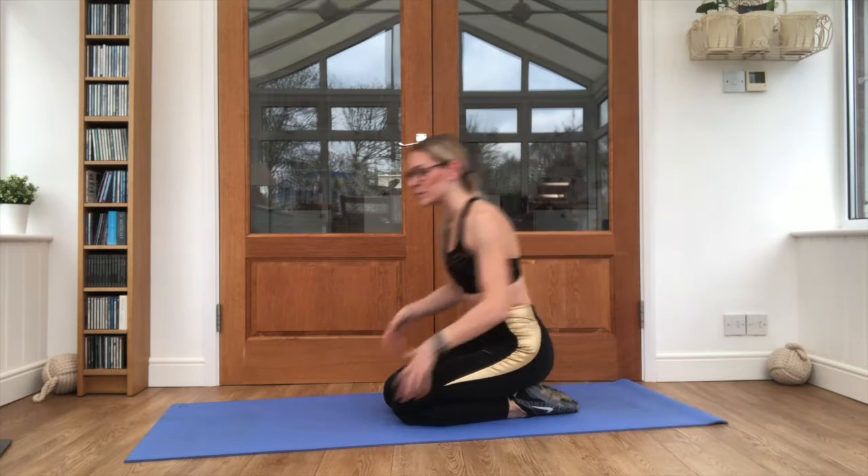We're taking it next, still in that plank position — mountain climbers, twisting one knee up to the opposite elbow. So we're getting some rotation.